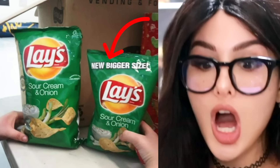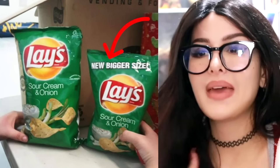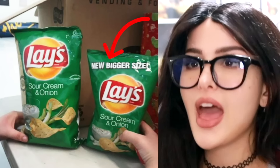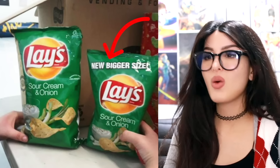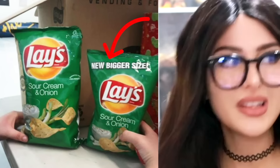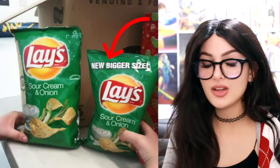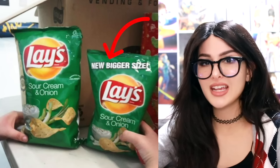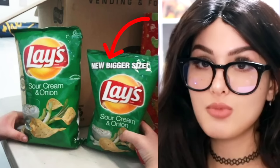Chips do this all the time — 'new bigger size, buy me, pick me, love me.' Then what is this? The extra new bigger size, the extra new big bigger size. Why is the smaller one labeled a bigger size when daddy's standing right there? You already know the bigger size just has more air. Y'all ain't fooling nobody — I guarantee if you empty both of these out they'd have the same amount of chips. That's why they say 'bigger size' and not 'more chips,' because you get more air.